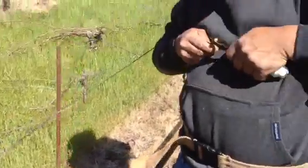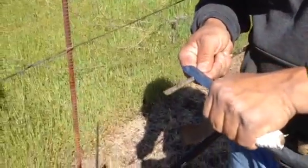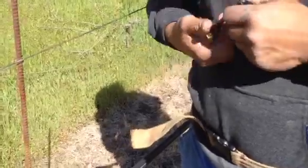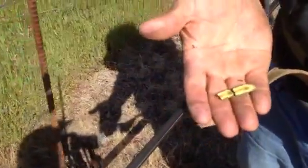We're T-budding these vines here. What he's doing right now is cutting the buds off of some cab prunings. Those are the buds he's gonna put in there.